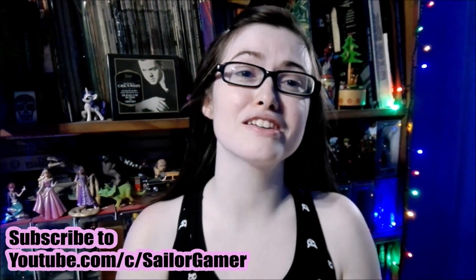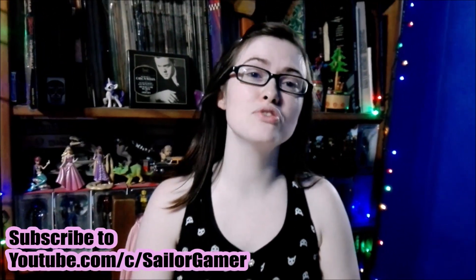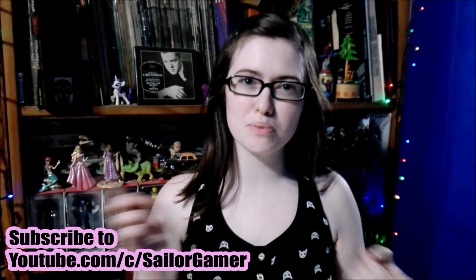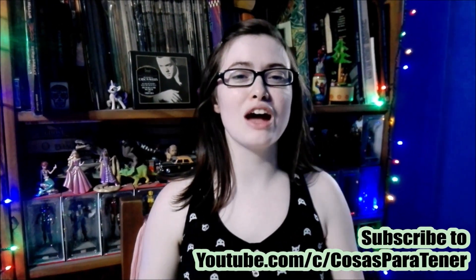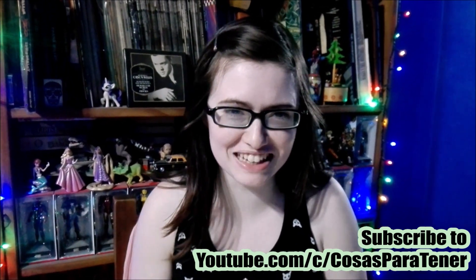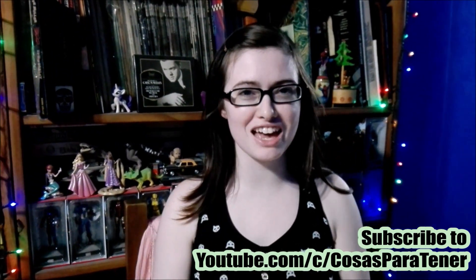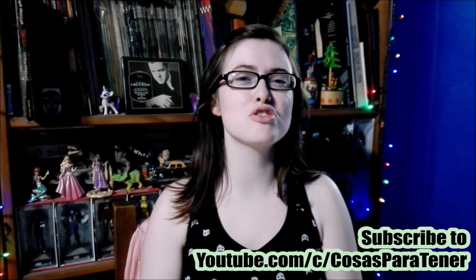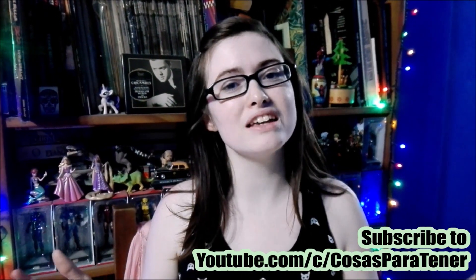I hope you guys enjoyed this unboxing. If you did, make sure to leave a like down below. And of course make sure to hit that beautiful red subscribe button and the bell, so YouTube will let you know whenever I post something new or start a new live stream. And make sure to go subscribe to my delightfully sarcastic husband, whose channel is called Cosas Partsner — a Spanish speaking channel that does gaming how-tos, reviews, and unboxings. Lots of cool stuff. You can find his links down in the description below. I will see you later — have a great day, bye-bye.